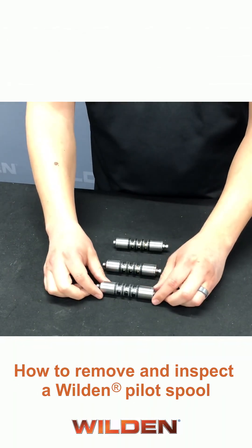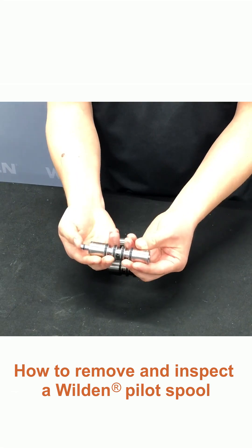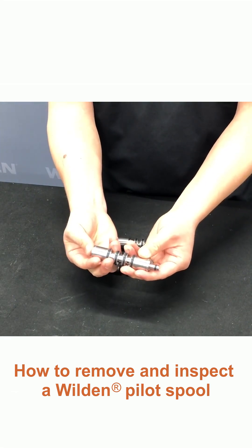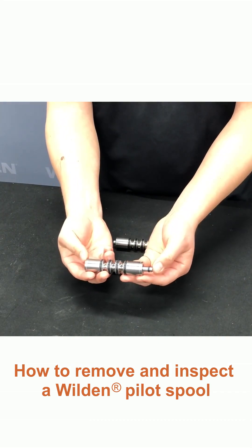Next, we're going to move on to inspecting our pilot sleeve assembly. This is a good one here. You can see there's a little bit of tension as we move the pilot's spool side to side. There should be a little bit of tension, and you should want to make sure that you have your O-rings on each end.